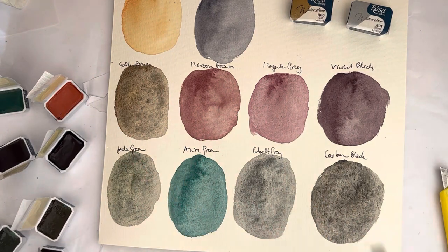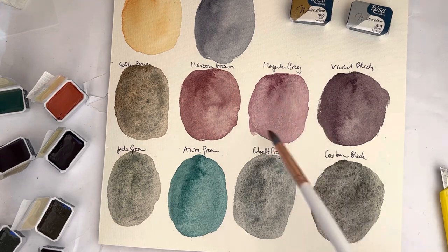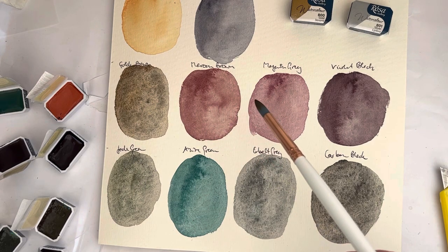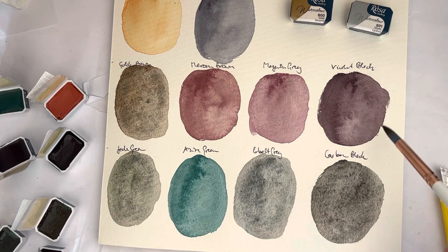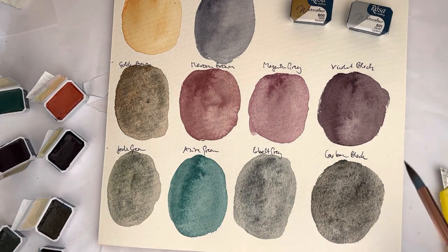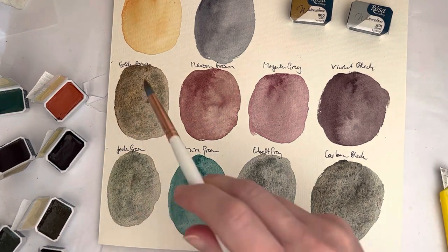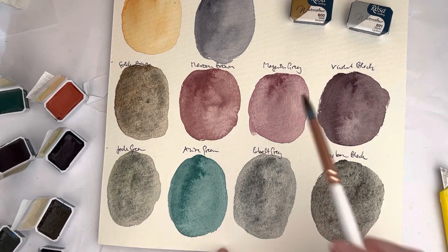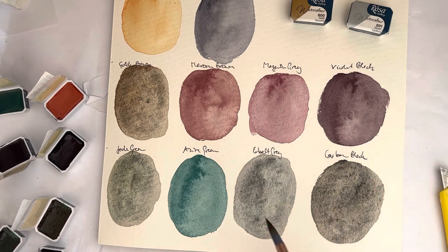The stars of the show really are those granulating colors. I can see lots of granulation in the golden brown, the jade green, the cobalt grey, and the carbon black. It's a bit more subtle in the azure green, the maroon brown, and the magenta grey — even though you can see the separation. The question is how much it will actually show up on this paper, especially when it's hot like it is today. I guess I have to play around with these on other papers.